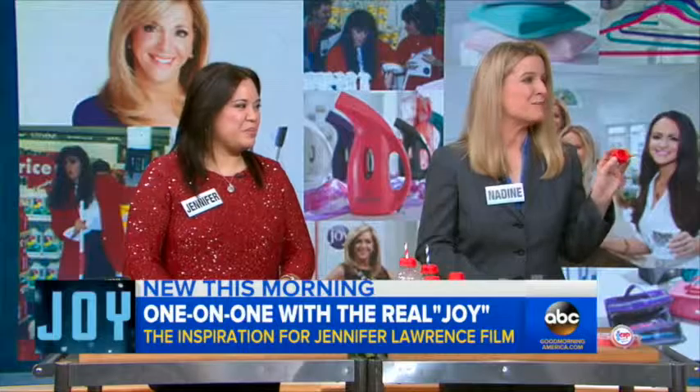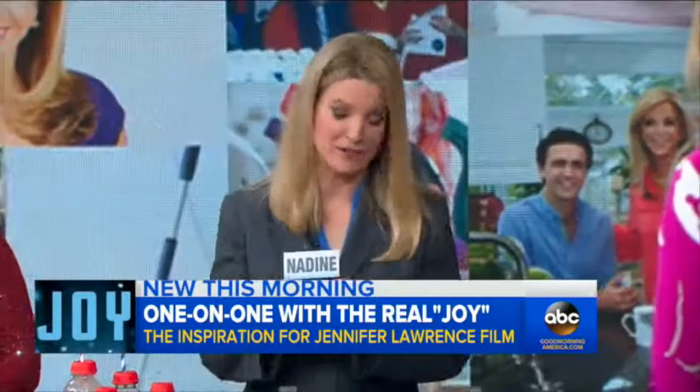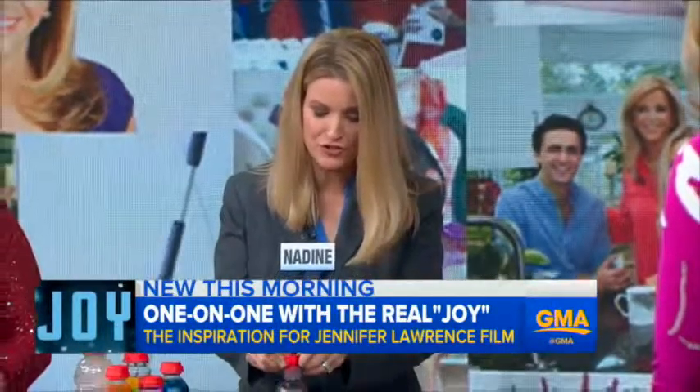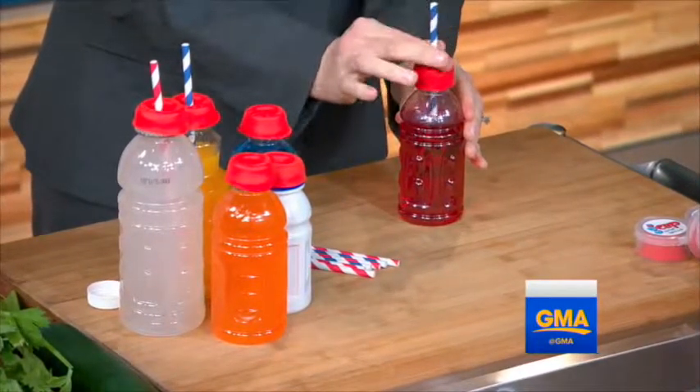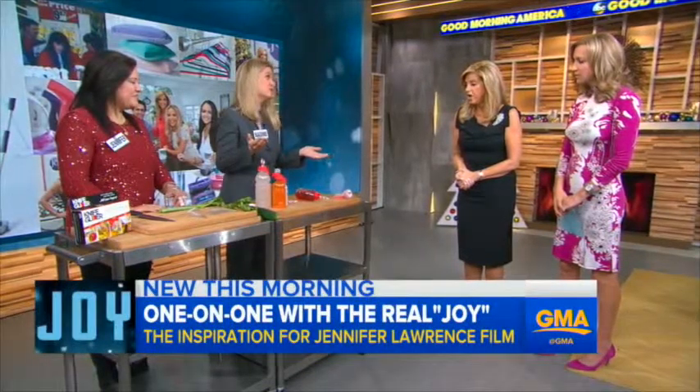Hi, Joey. The G-Cap is a spill-proof, stretchable bottle cap. Simply stretch the G-Cap over any beverage bottle and insert any straw. It's that simple.